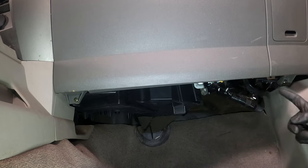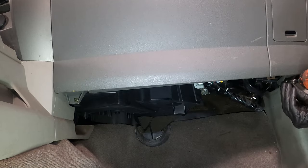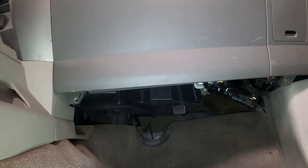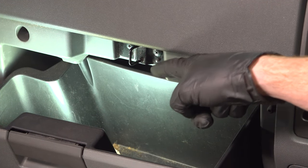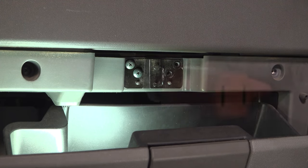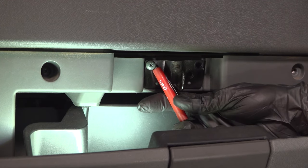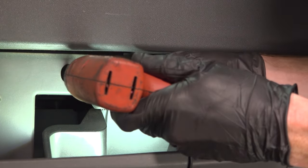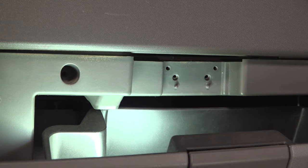Let's make our way over to the passenger side. Along the bottom of the dash, you're going to find two more Phillips-head screws. Remove each of those. The next thing you want to do is open up the glove box. You're going to find six more Phillips-head screws — two on either side and four in the center. Remove all of them. When you remove the screw in the center, you can also remove the latch.